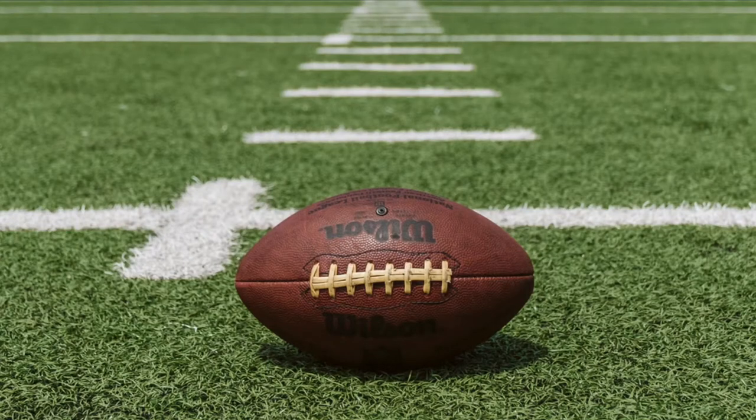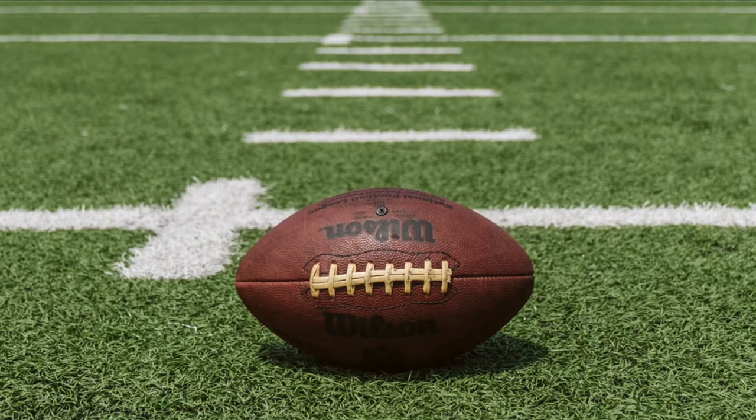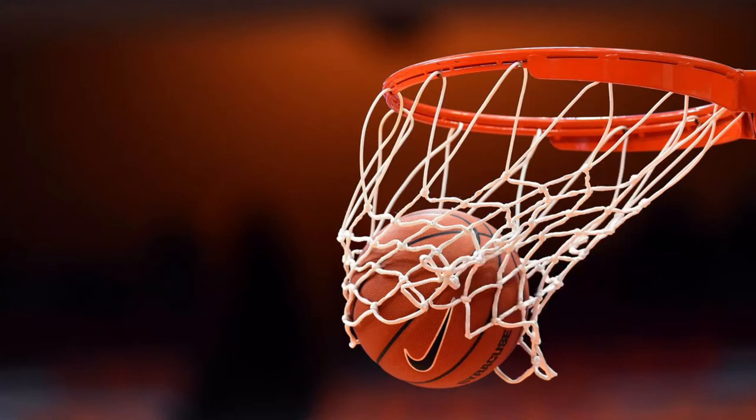Hey guys and welcome back to the channel. If you're new here, please consider subscribing to see more upcoming videos. Click on that notification bell to be notified when we upload a new video, and also like it if you do like this video. For this video, I'm going to be showing you a few different football and basketball themed DIY projects that you can do for gift ideas.